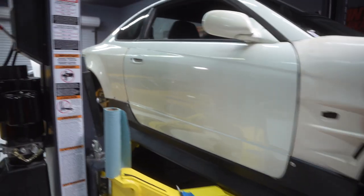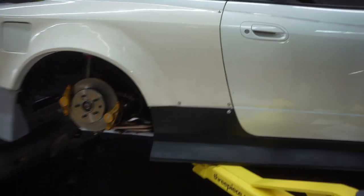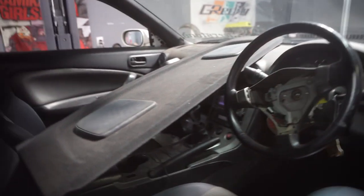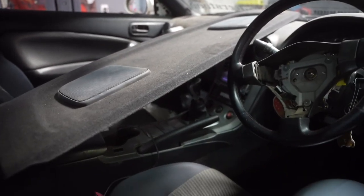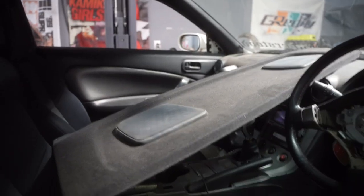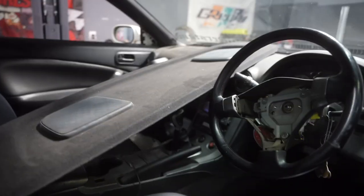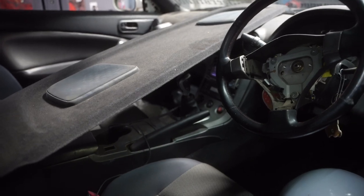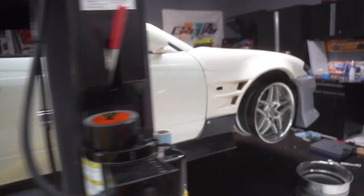Moving on to the interior, we're gonna be doing the Wilwood hidden handbrake setup, that's actually my deck lid cover right there but we're gonna be doing the Wilwood handbrake install, the short shifter install and the shift knob. I got the Mishimoto shift knob. So pretty short video today.